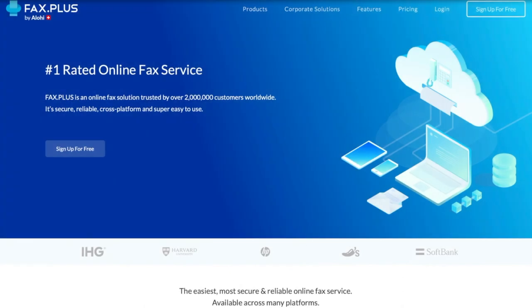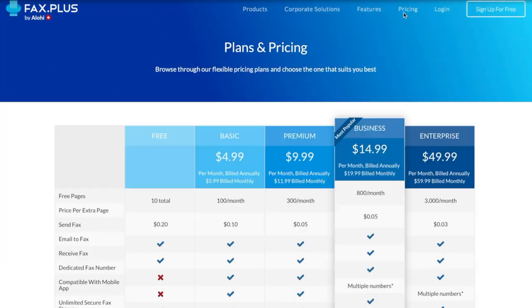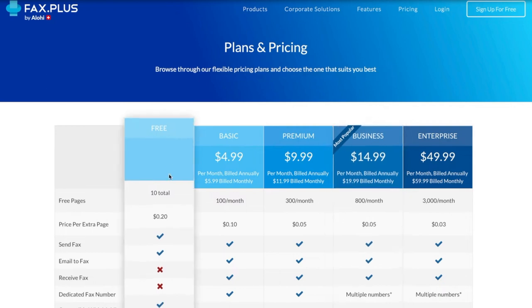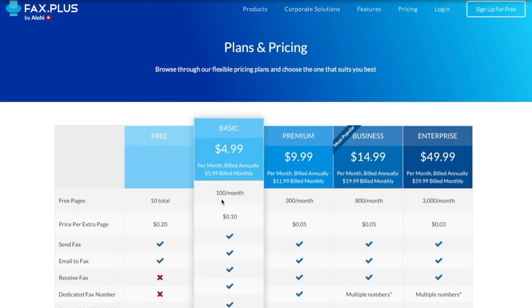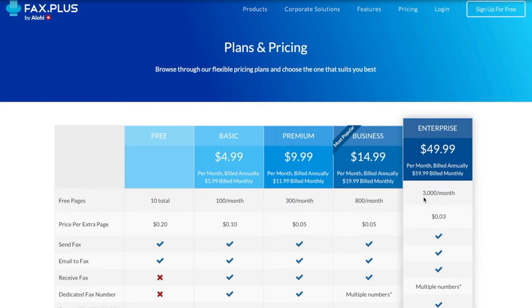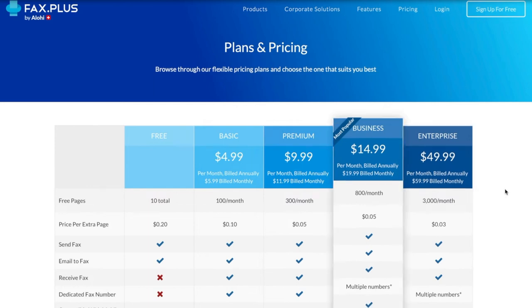At Aloha, we offer our FaxPlus customers a wide range of plans, and you can easily start with a free plan, which lets you send 10 pages for free. If you want to remain a free customer but still need to send more pages, the price per extra page is only 20 cents. But if you really need to send more pages on a regular basis, I invite you to get one of our paid plans. As you can see from our plans and pricing page, we have quite a range of plans with lots of different options to cover all of your faxing needs. I'll put the link to this page down in the description if you want to give it a look.